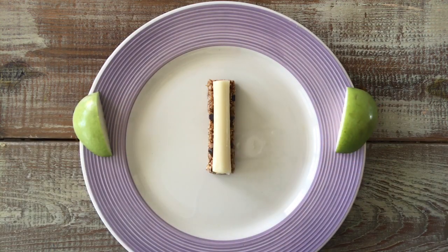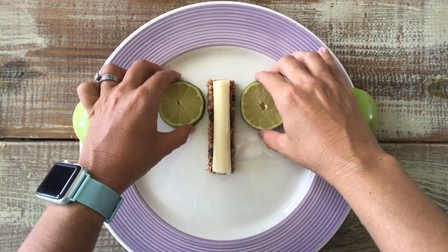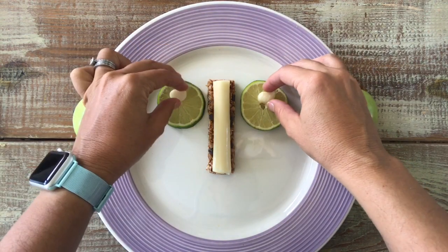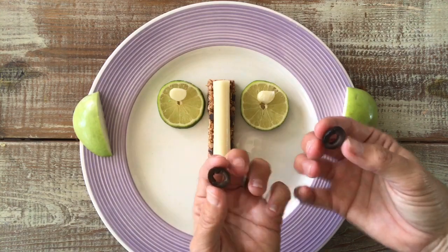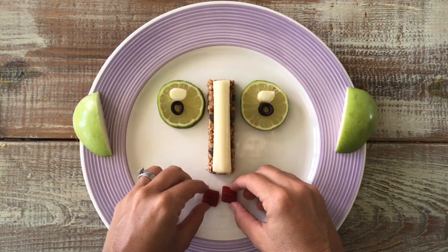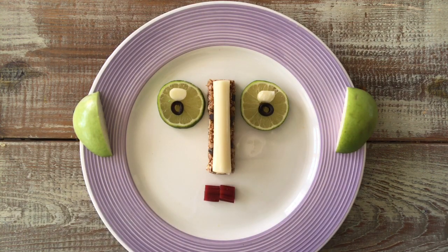What you're going to need first is a plate. Then I want you to check out your fridge and pantry for some things that you could put together to make the features of a face. Don't forget the eyes, ears, lips, eyebrows, and make sure that you add some fun hair too.